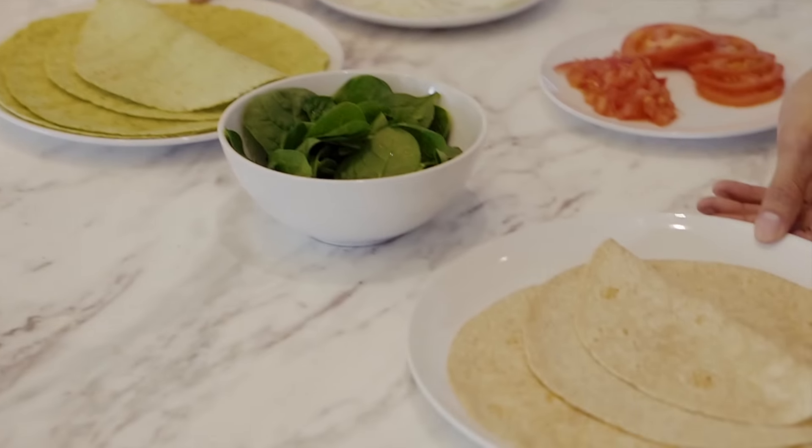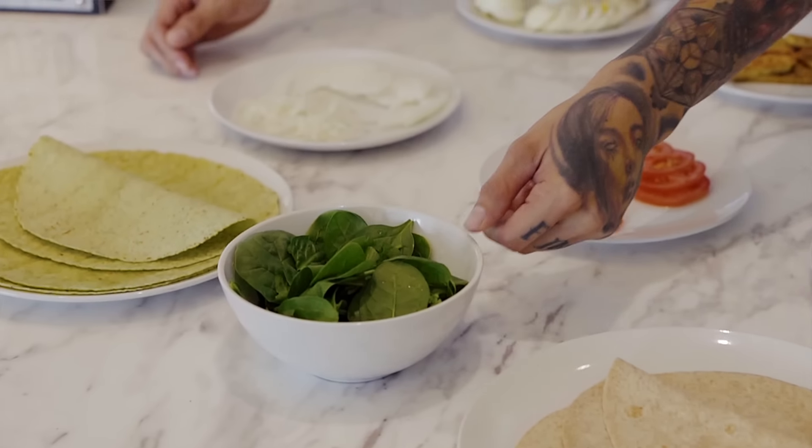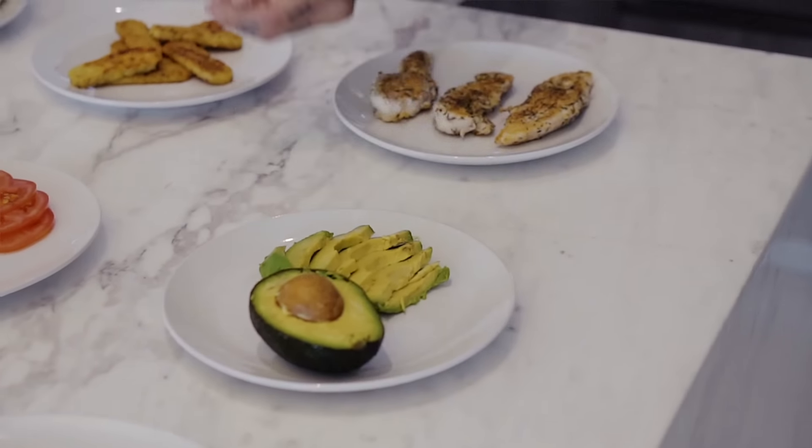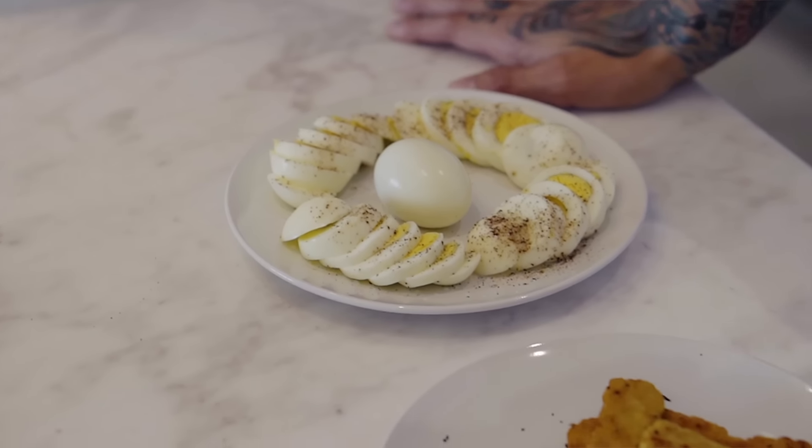We have some spinach wraps and low carb whole wheat wraps. We have some actual spinach, onions, tomatoes, and avocado. And for the protein, we have three different variations. I'm gonna be showing you guys three different ways to make these wraps that consist of the same amount of protein and nutritional value. For the main source of protein, I've gone with eggs, tempeh, and chicken.